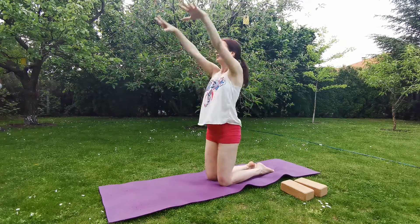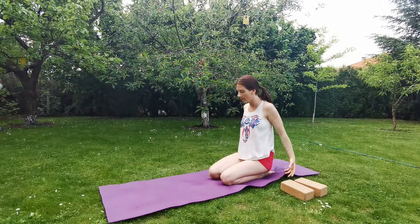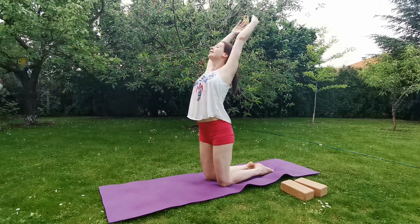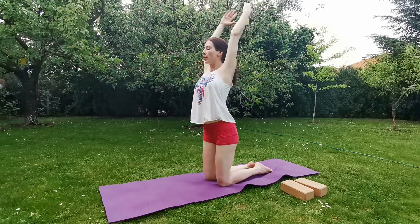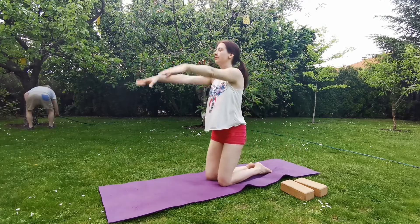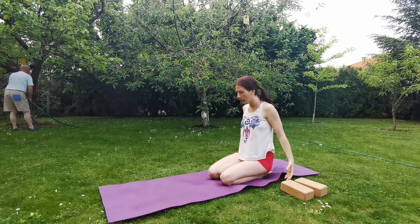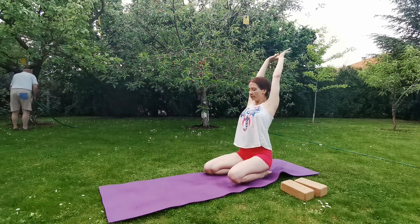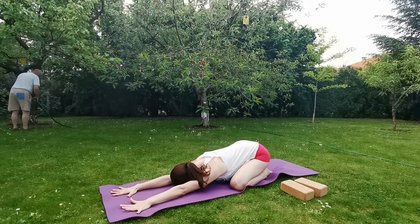Inhale, reach the arms up, exhale through the mouth. Again inhale, come up, exhale, release any tension. Again inhale up, exhale release. One more time, inhale, open the chest, exhale release. Inhale, reach the arms up, widen your legs, exhale, bend forward, come into Wide Leg Child Pose, Balasana.